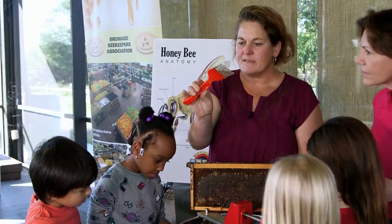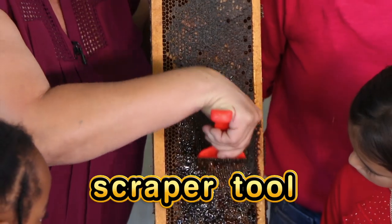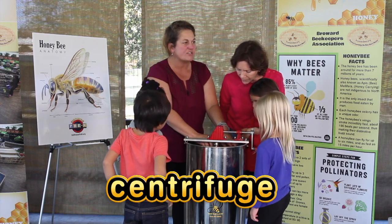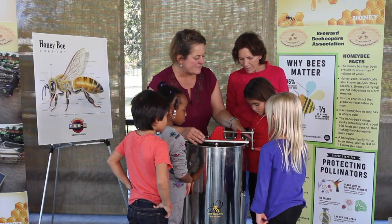So we use this little nifty tool. We're going to scrape away all this wax. Now that the wax cap is scraped off, we're going to bring it down here into the centrifuge extractor. How this works is we have two of those frames inside of here, and if you could help us first by spinning.